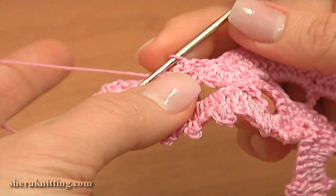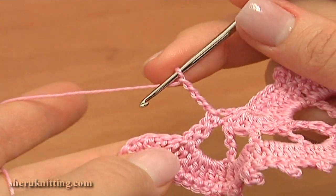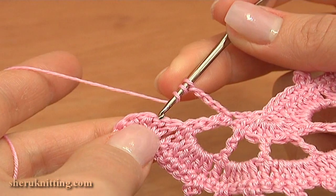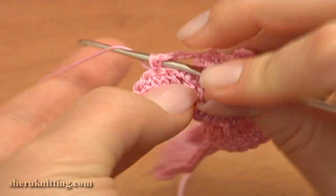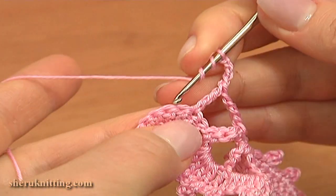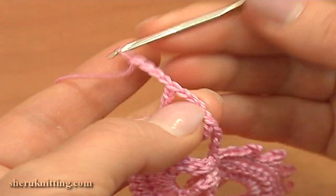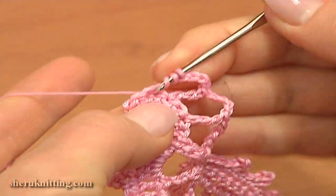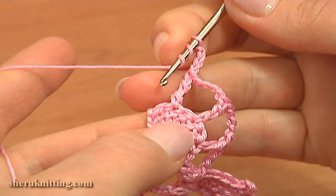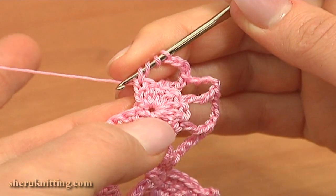Now to continue with the 2nd row, turn the work. Chain 4 — 1, 2, 3, 4 — this is for the chain space. And treble crochet through the 2nd stitch; skip this one and work through the next one. Again chain 4 and treble crochet through the 2nd stitch. Repeat 2 more times: chain 4 and treble crochet through the 2nd stitch. And the last time, chain 4 and treble crochet through the next chain stitch.